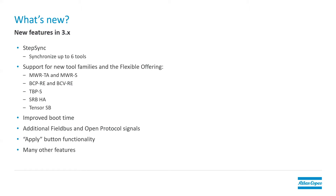Additional field bus and open protocol signals have been added to the 3.0 software and above, and apply button functionality. So now when you make changes on the controller, they won't be effective until you select the apply button at the bottom of the screen. There's also an undo button if you choose to go back, you can take those changes out. And there are many other features that are new in the 3.x software versions.